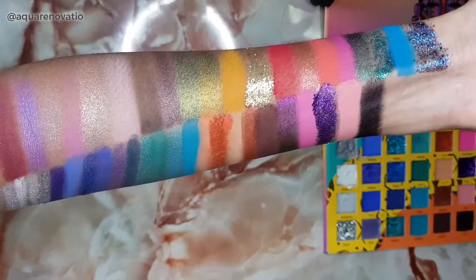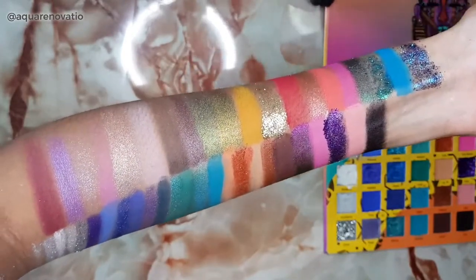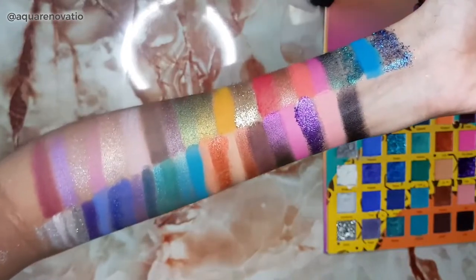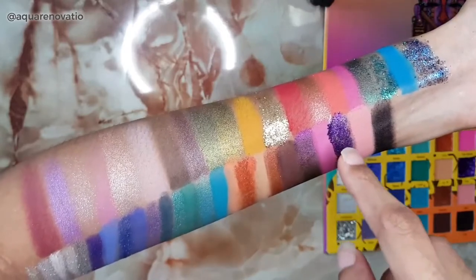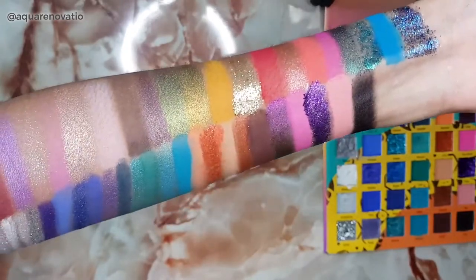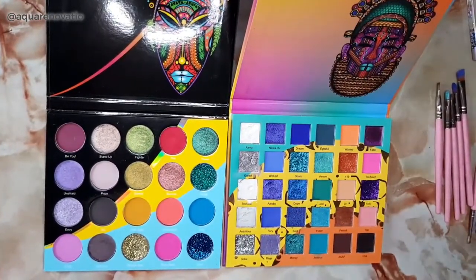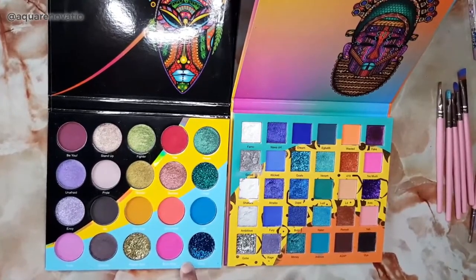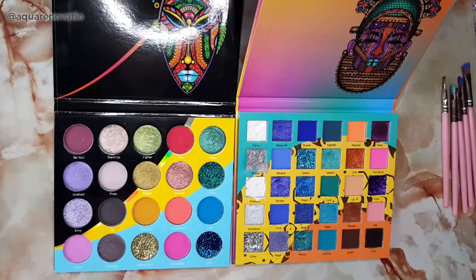I hope that this video has helped you see the entire range of colors and the color payoff you get from using these two fantastic palettes. The range is really good and they give you so many complementary colors. It's great that they arrange them this way — you can actually use all the colors in a column together. If you have trouble figuring out what colors to use, just look at the columns and how they've been arranged. The Wahala One has 20 shades and Wahala Two has 30 shades, and the pots in Wahala Two are slightly bigger.